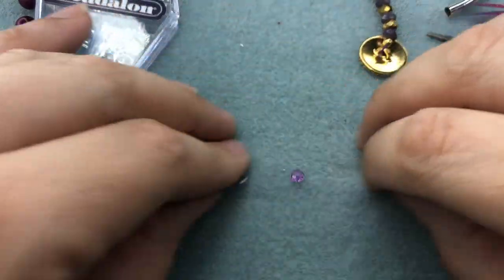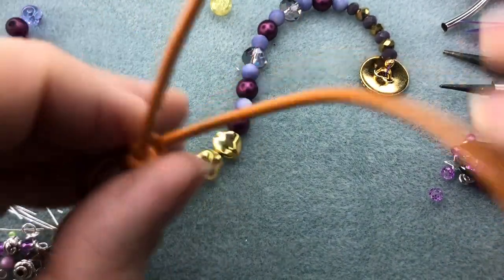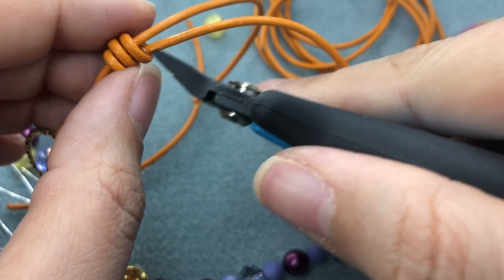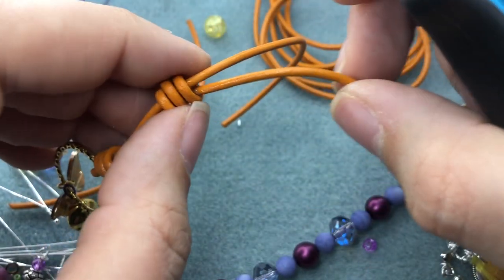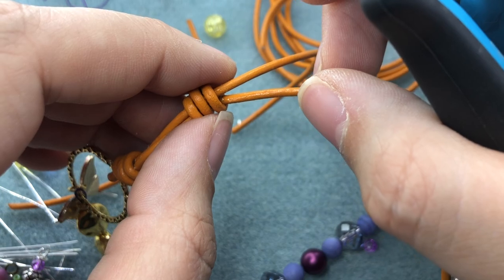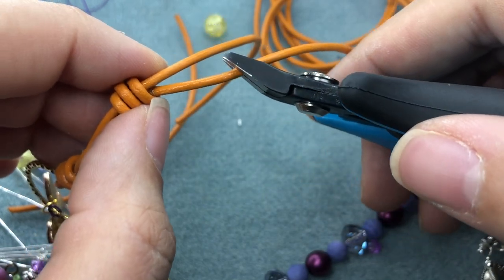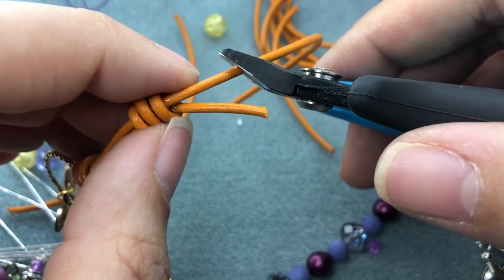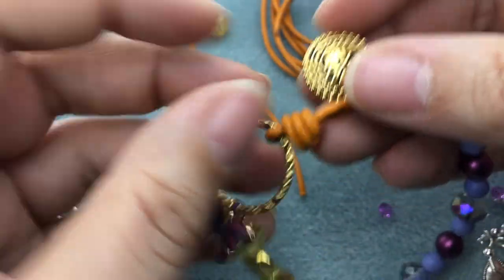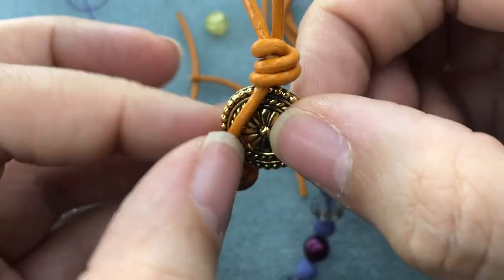I'll go back to the bracelet — I got glue all over my mat, it happens. I'm just going to grab my snips and trim our leather. You can trim it up here but I like to leave a little bit. If you had thinner leather you could put a bead on the end, or if you have larger crimp covers you could crimp those around the leather — that would be really cool. I'm just going to leave a little bit of a tail on both pieces. Here is our finished bracelet — isn't this amazing? So cheerful!